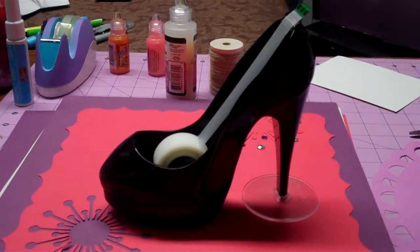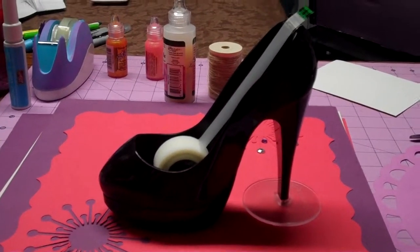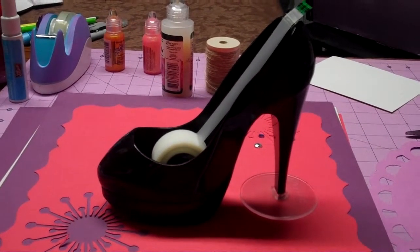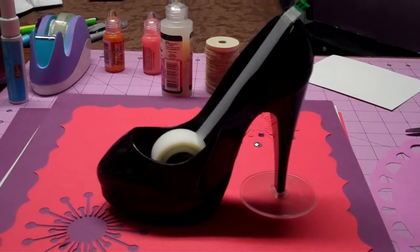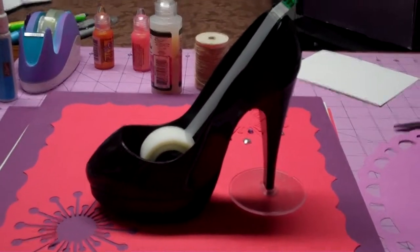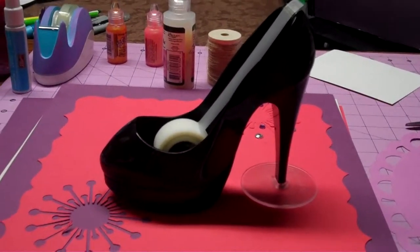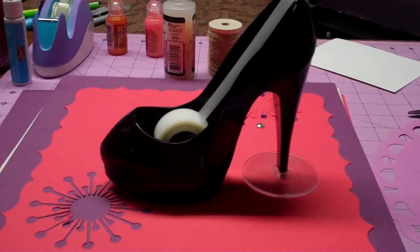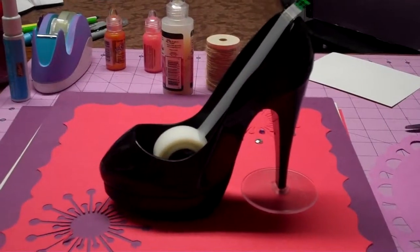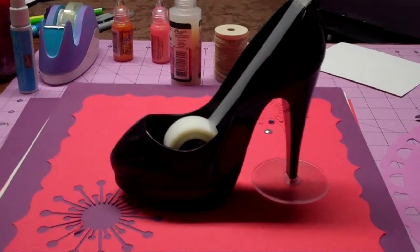I'm going to be doing a haul video — I ordered my very first Copic markers. I gave in; for a while I thought I couldn't believe the price. I know people have been into them for a while but I just couldn't believe the cost. I have one right now and I can tell you need more to blend, so I got some — only one of each color to start. It's just so expensive, so I tried to get the ones that would be perfect for a beginner.